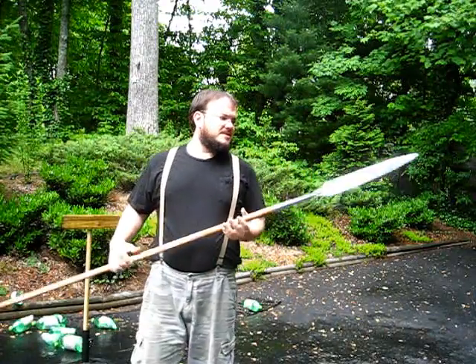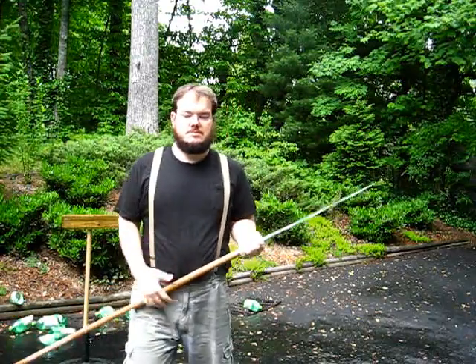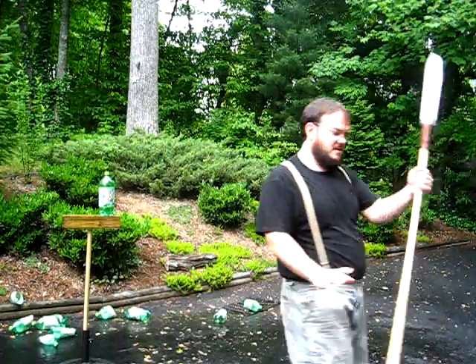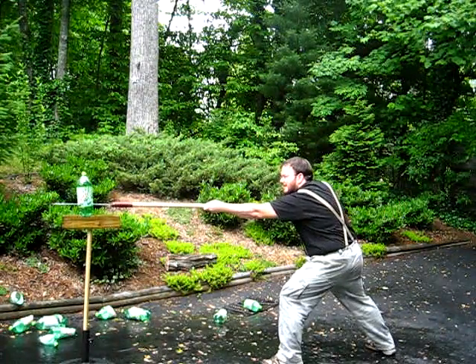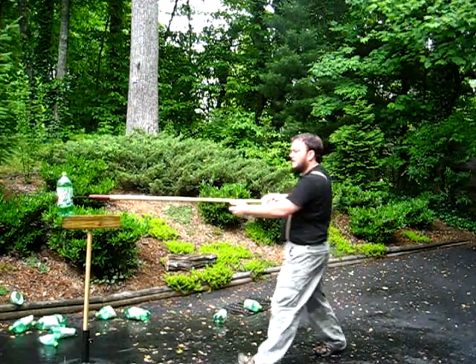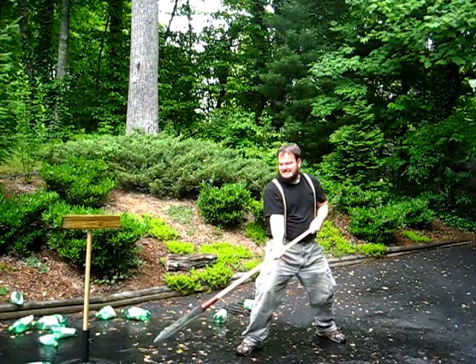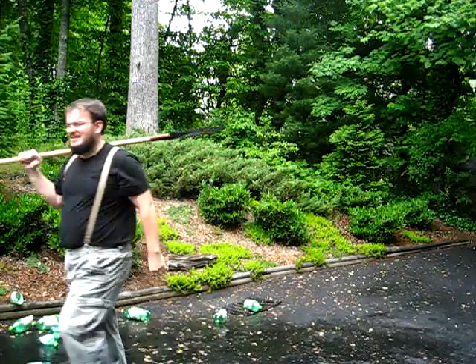A Windlass spearhead — I think it was like 40 bucks — a Windlass commasphere. Bad cut.